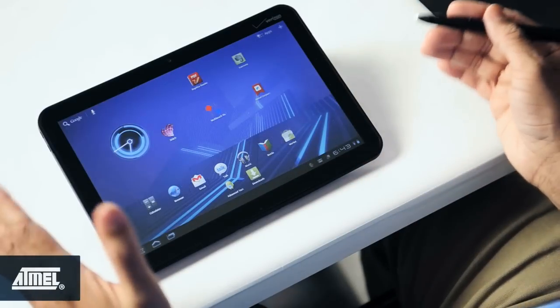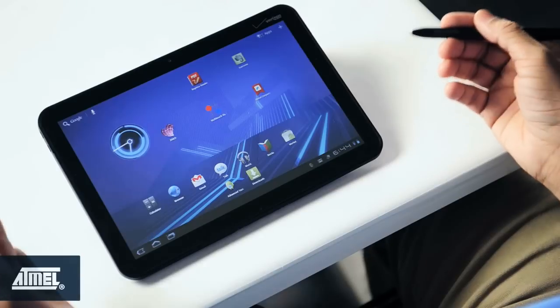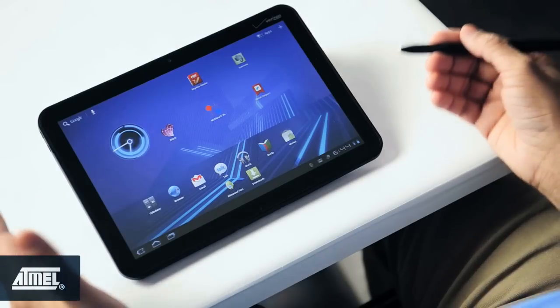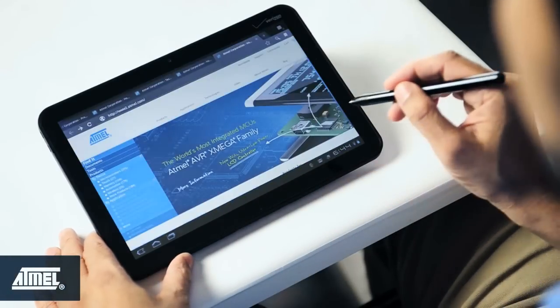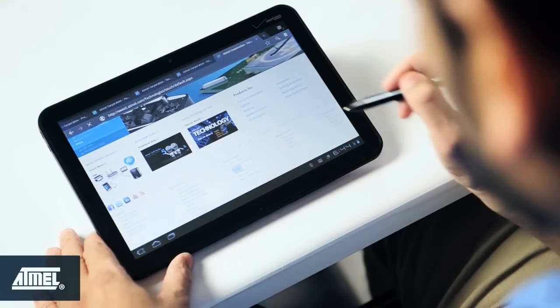With Mac Stylus I can open up fine and small web links which would not be possible with a finger touch, which hides the link completely from the user. I want to go to the Touch web page — I click on it; it's very tiny print but I can easily click on it.